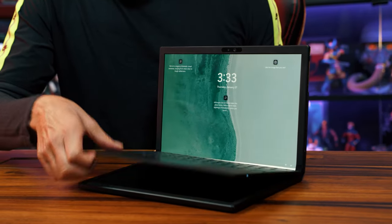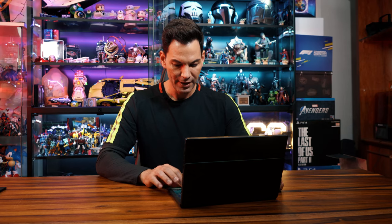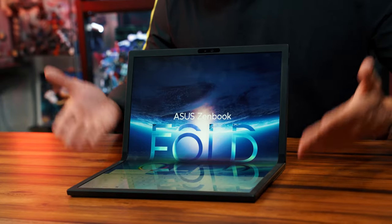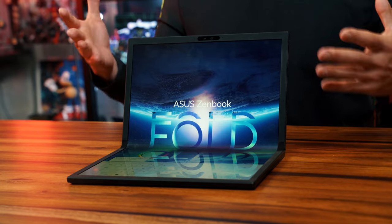I take the keyboard out when I don't need it anymore — put it to the side — and I also have a keyboard on the display too. This is the future of where laptops are going, guys. This is it. It's going to be an all-in-one device. Sooner or later, this is going to happen.